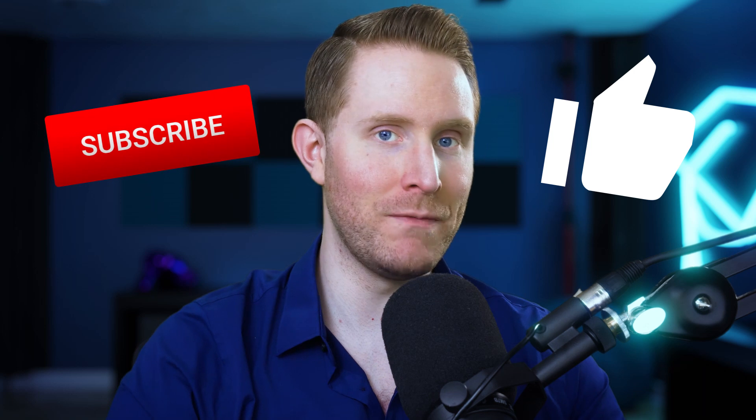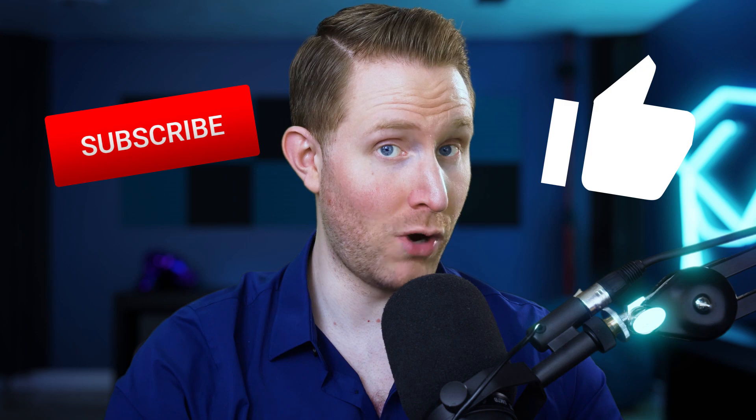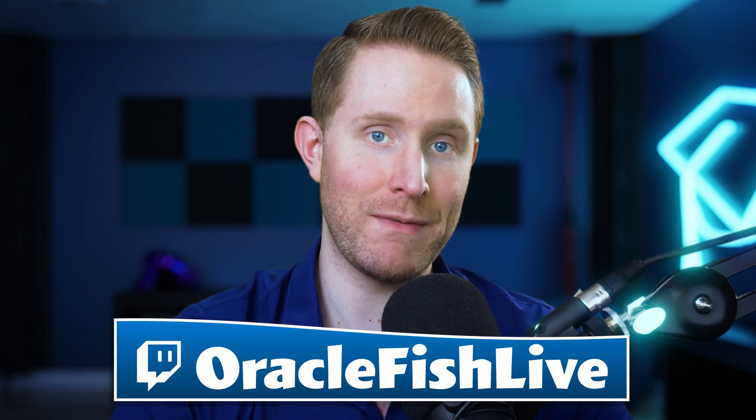Before we get started, here's the obligatory: make sure you hit that like and subscribe button below the video if you enjoy the video, enjoy my content in general, or just want to stare at my beautiful, rugged face. Just a friendly reminder that I am live every Tuesday, Friday, and Saturday at twitch.tv/oraclefishlive. Also, this is part one of a two-part series. Today we're gonna talk about how to perfect your green screen, and in the second part, we're gonna talk about how to design your stream around your green screen to make your stream look all-around amazing.